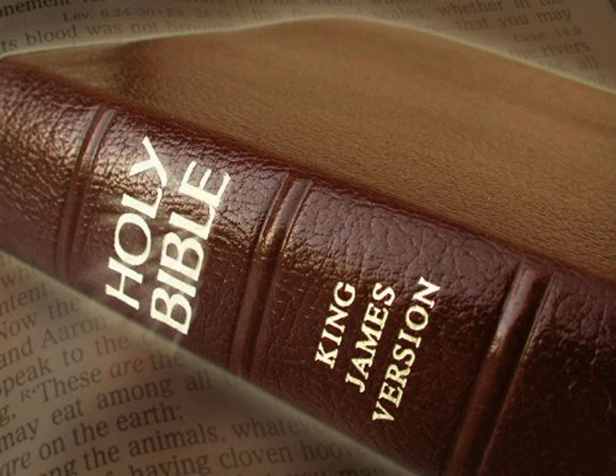A bekah for every man, that is, half a shekel, after the shekel of the sanctuary, for every one that went to be numbered, from twenty years old and upward, for six hundred thousand and three thousand and five hundred and fifty men. And of the hundred talents of silver were cast the sockets of the sanctuary, and the sockets of the veil. And a hundred sockets of the hundred talents, a talent for a socket.